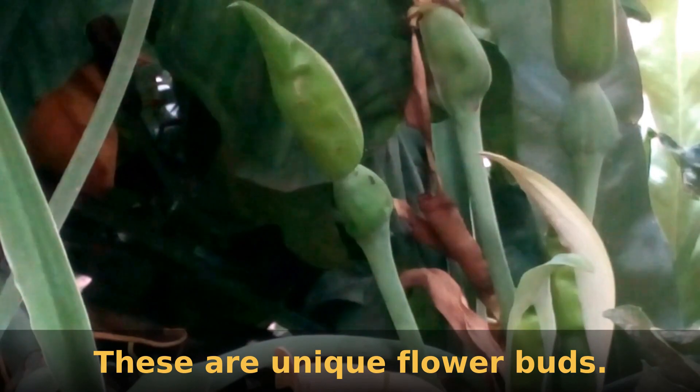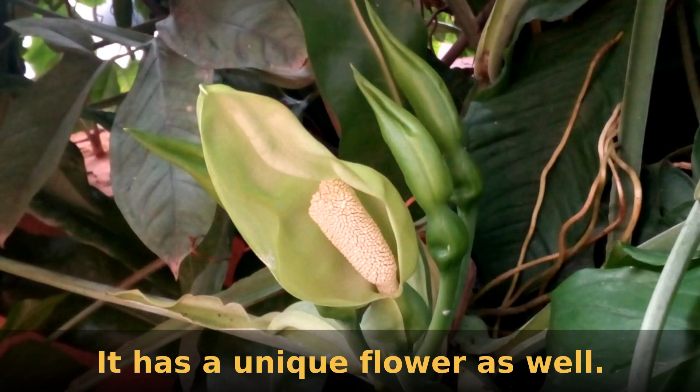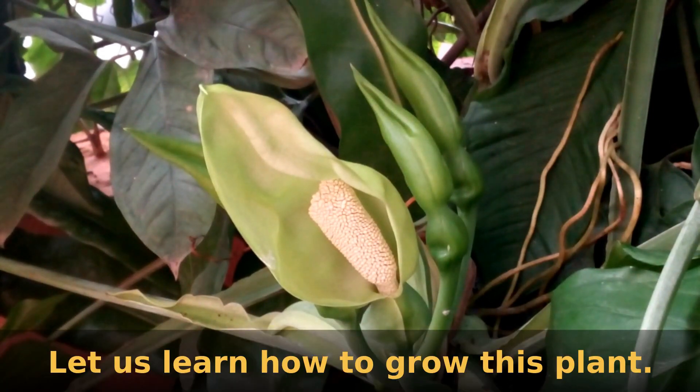It has a unique flower bud as well as a unique flower. Now let's learn the complete procedure to grow this plant successfully.